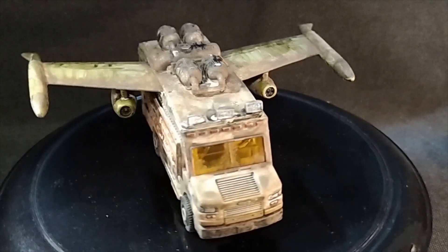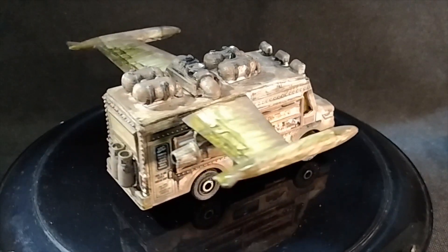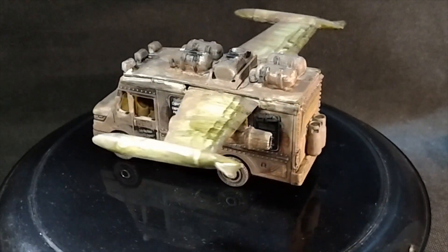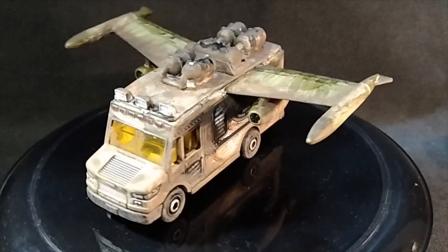I had plans for some decals, but I really didn't have room anywhere on this for decals. So this is the Taco One. Let's go ahead and go to the next vehicle.